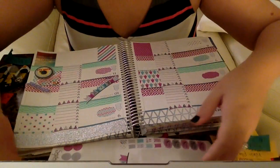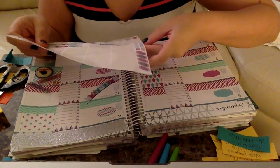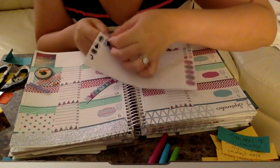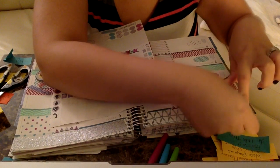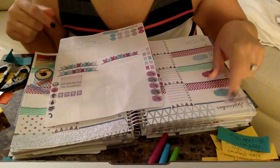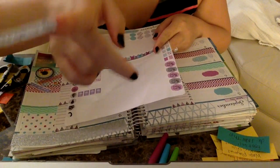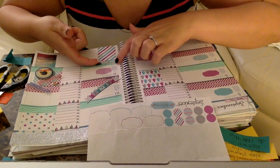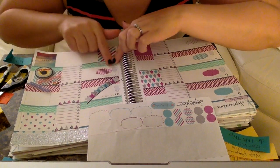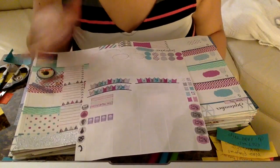The next thing is putting down the actual holidays this week. Monday is Labor Day, so I'll cover where it already says Labor Day and put that sticker right there. There's also Grandparents Day on Sunday, so I'll put that right here — it's a reminder that we need to call Mateo's grandparents and tell them happy Grandparents Day, along with my own grandparents as well.